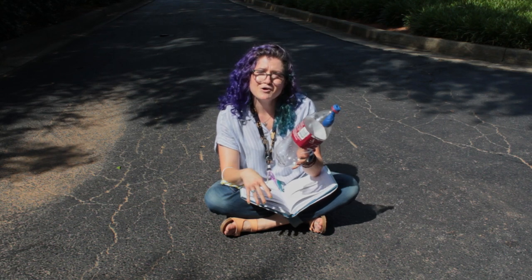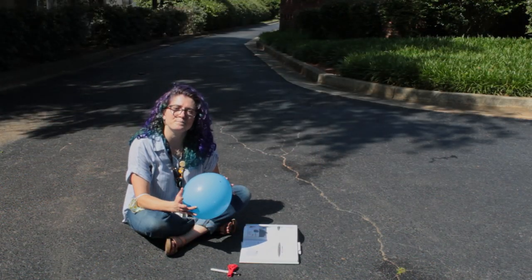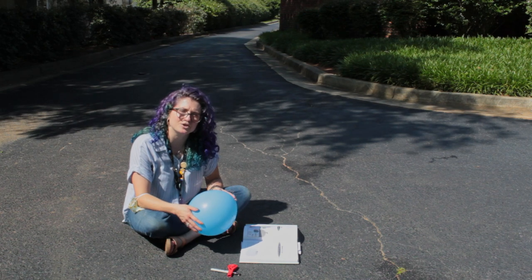So give it a try at home. Maybe your lungs are stronger than mine and you can do this. This is the second part of the balloon experiment we're doing today. This one is called Sunburn Balloons. It's from the book We Dare You by Vicki Cobb and Kathy Darling.